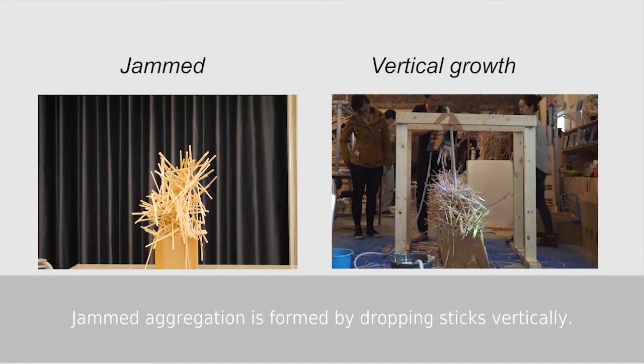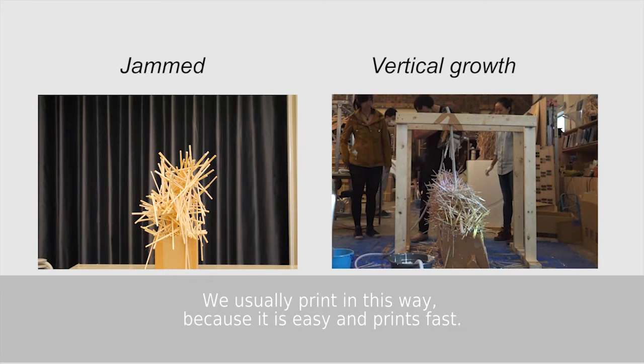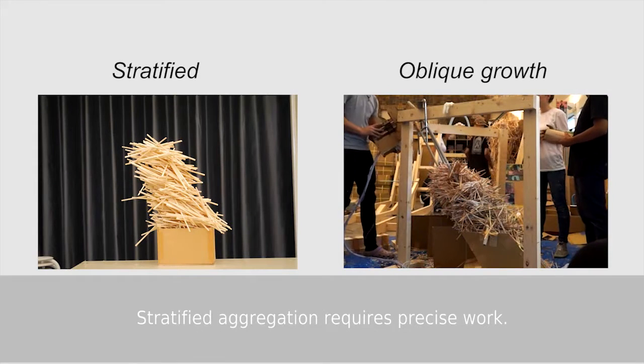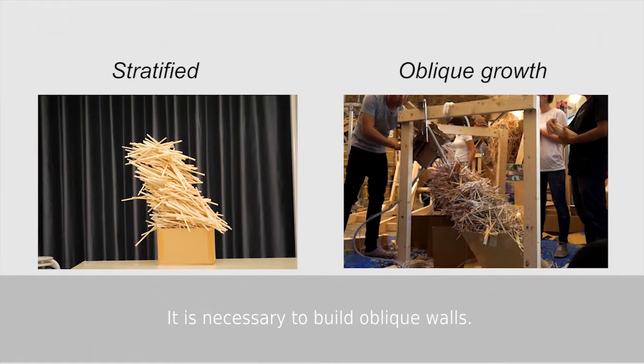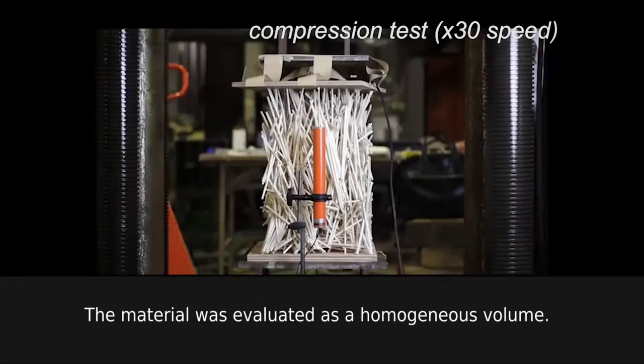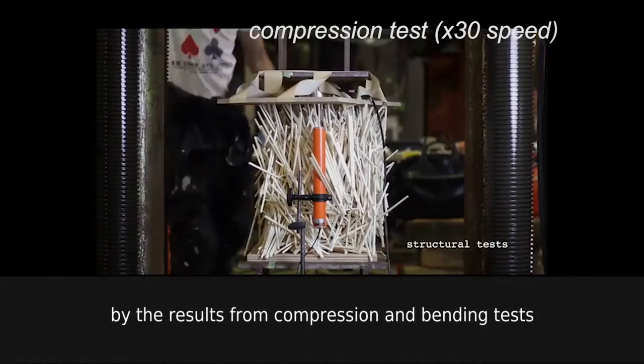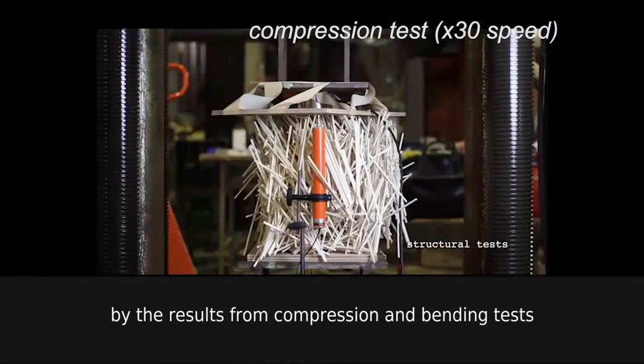Jammed aggregation is formed by dropping sticks vertically. We usually print in this way, as it is the easiest and prints the fastest. Stratified aggregation requires precise work and is necessary to build oblique walls. The material was evaluated as a homogeneous volume by the results from the compression and bending tests.